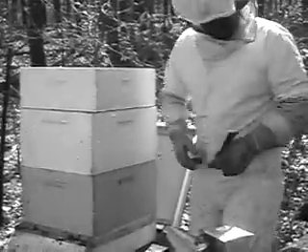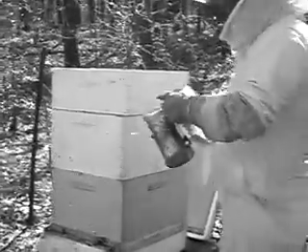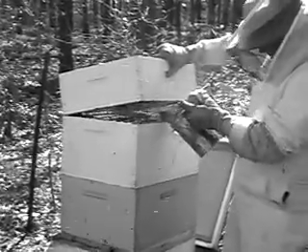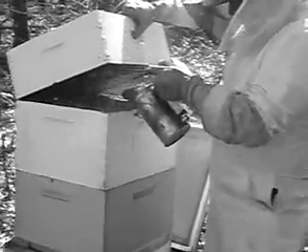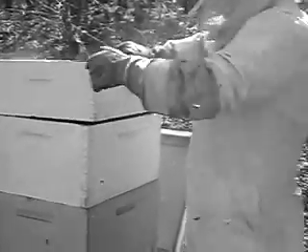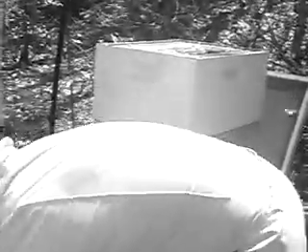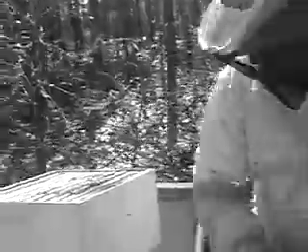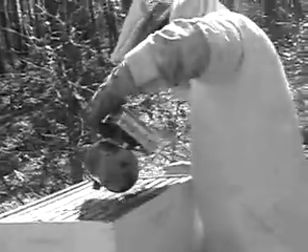Sealed it up pretty good? Yep. That's probably why it was not a problem during the winter. Oh baby, we got a lot of small hive beetles. Not good. We're going to have to treat after we rob, but they are drawing that comb out. We got a tremendous amount of bees in here — lot of bees. Hence the reason the hive beetles haven't been a problem.